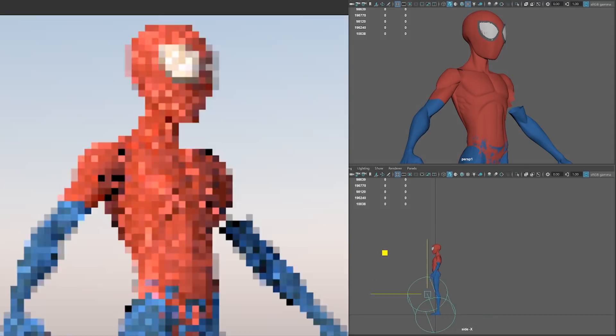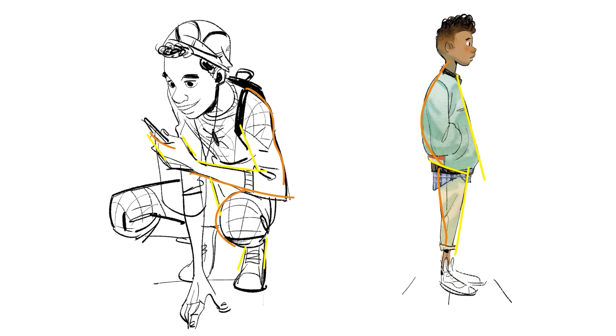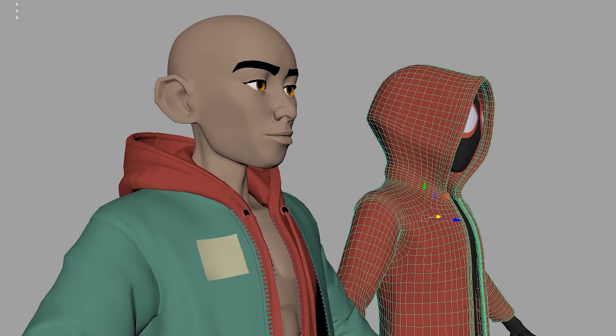We're also going to take an even deeper look at Sony's 3D character models, how they achieved the 2D line work, and talk about the style of the characters themselves. We've got a lot to cover, so let's get started.